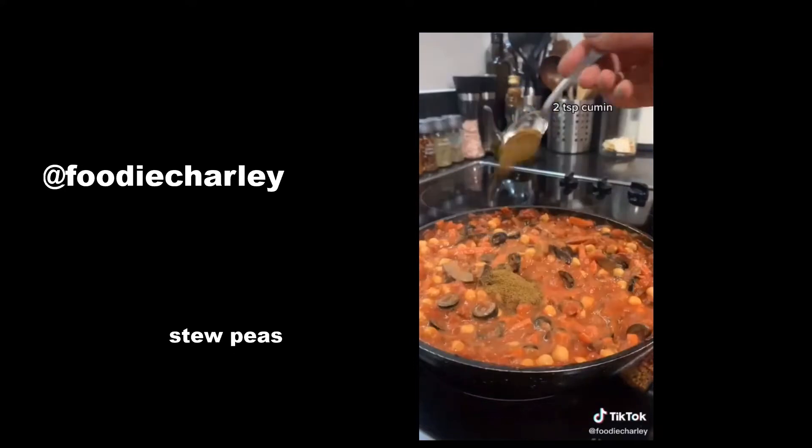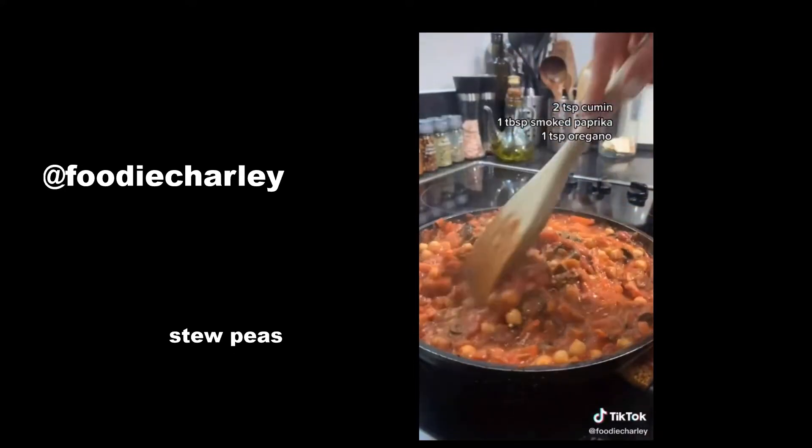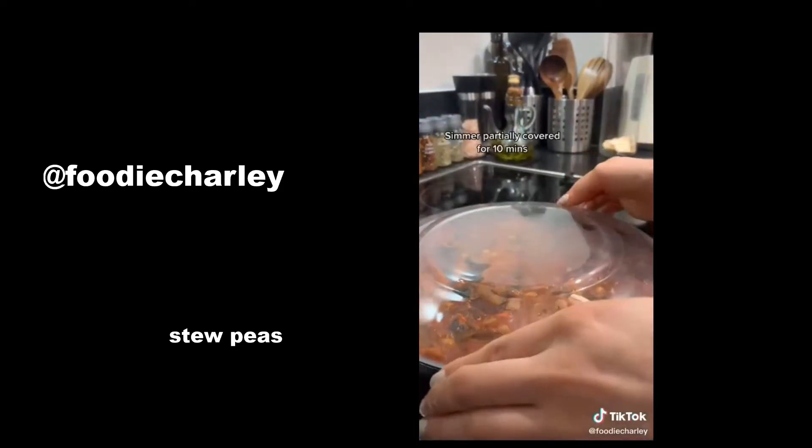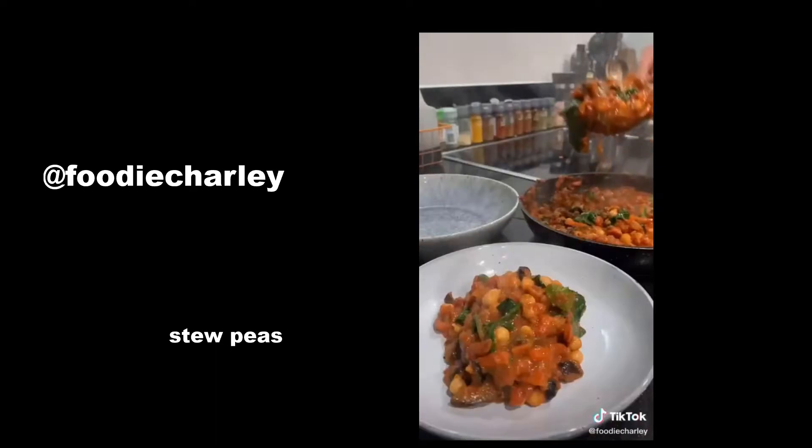Once that's all nice and golden, you're going to add chopped tomatoes, olives, chickpeas, tahini, soy sauce, cumin, smoked paprika, and oregano. Simmer that partially covered for about 10 minutes, add in some spinach, and then serve with some fresh crusty bread.